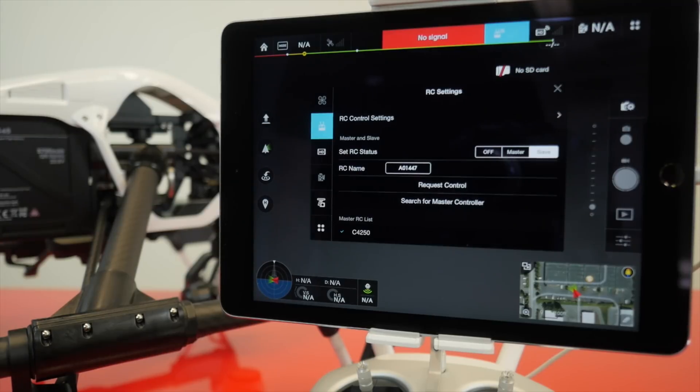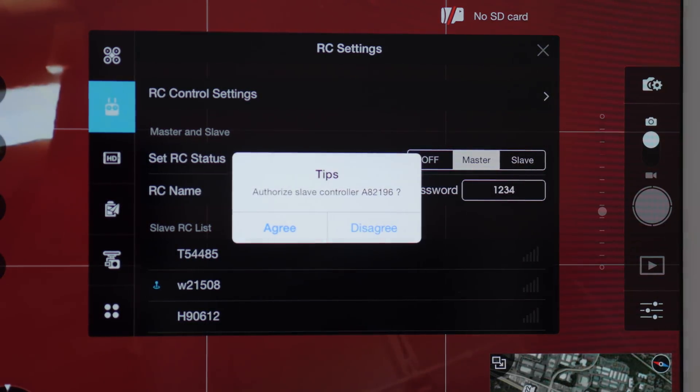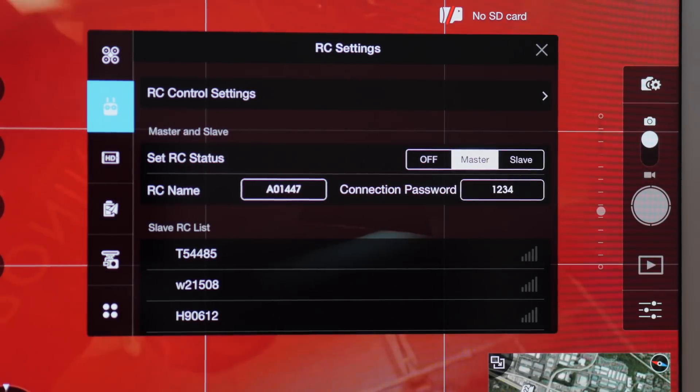Now choose the request control option on the slave controller. On the master controller, you need to go ahead and tap agree to authorize gimbal control to the slave controller.